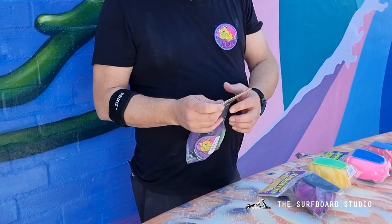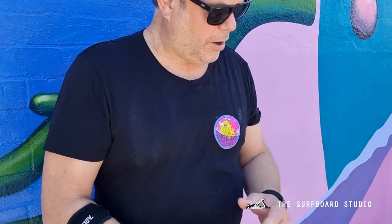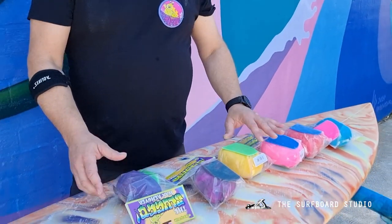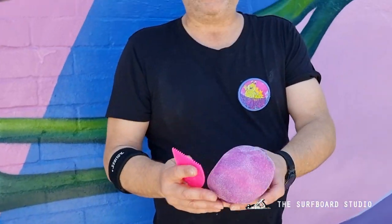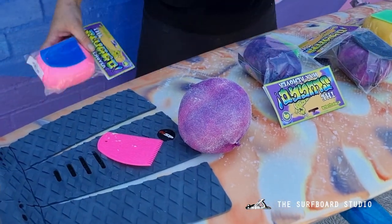So pretty much with the Sluggo, you get a sticker, a wax comb, and a Sluggo. We do have multi colors — here's one we've been using, this is probably about seven boards in. So I'm just going to give you a demo.